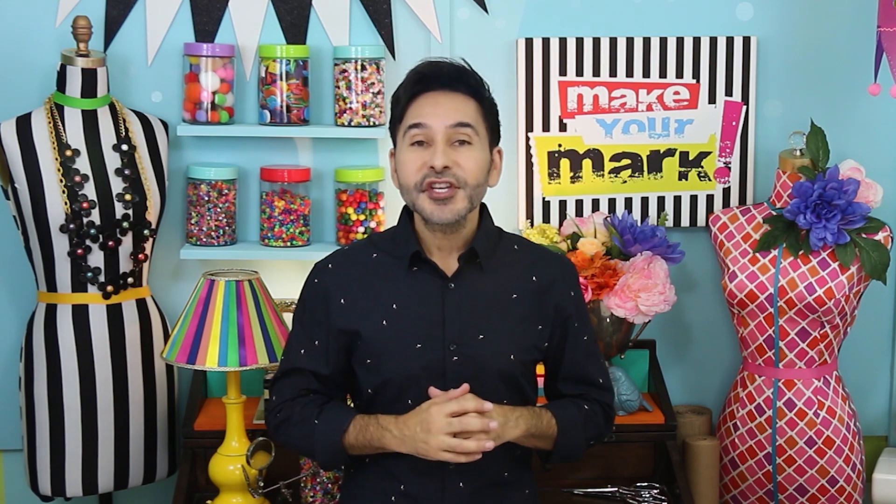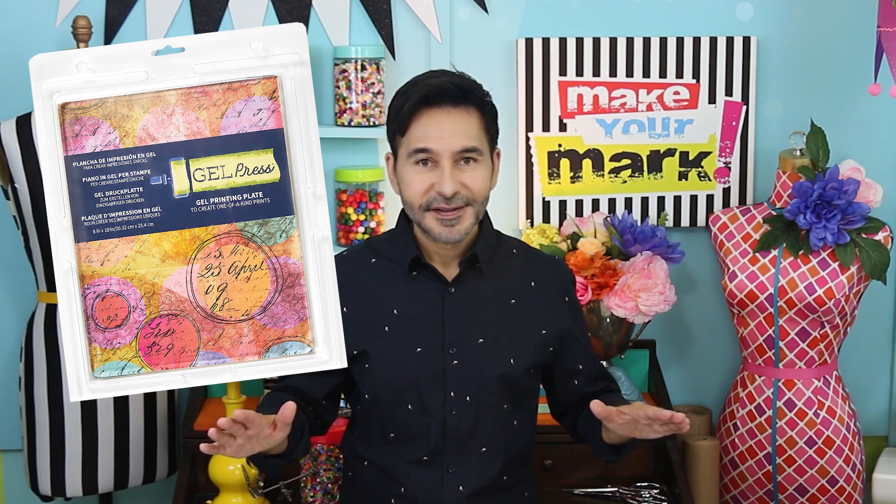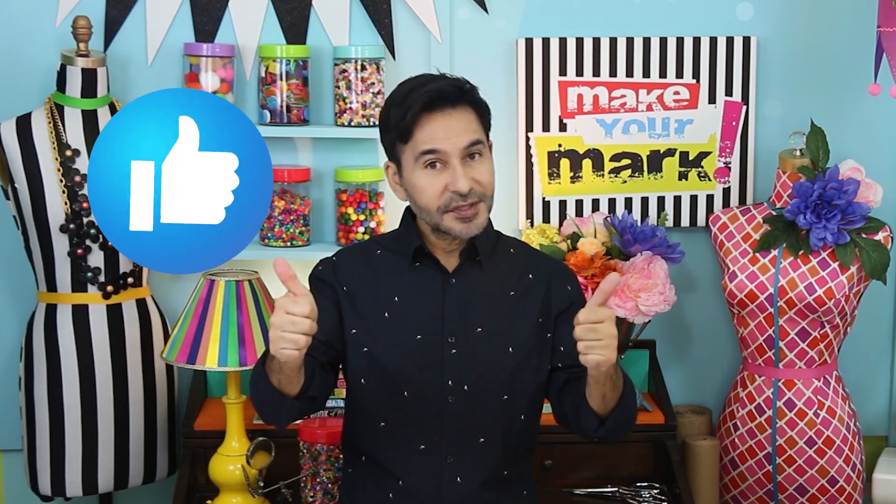Hey everybody, I'm Mark and today on Make Your Mark we are making some colorful abstract wrapping paper and ribbon so that you can wrap gifts for the artist in your life. I love my gel press — you can use it for all kinds of things. Thumbs up if you like this video and leave me a comment if you have a question or just want to say hello. Are you ready? Let's make some abstract wrapping paper!